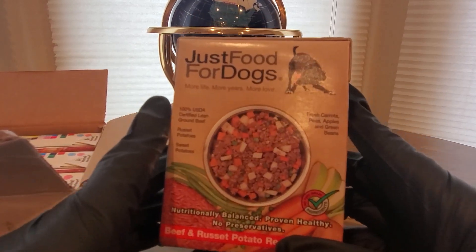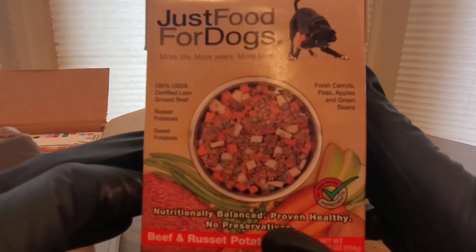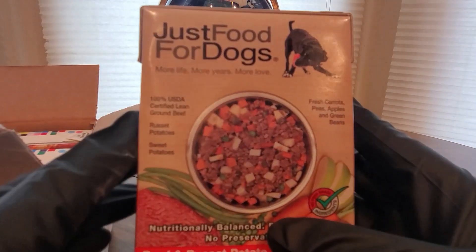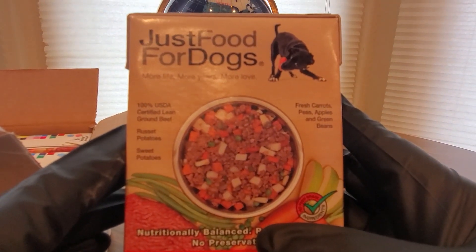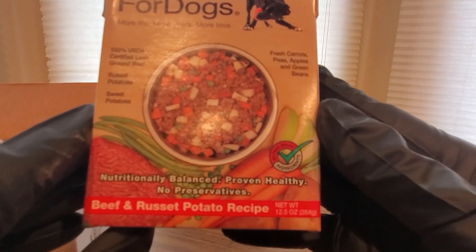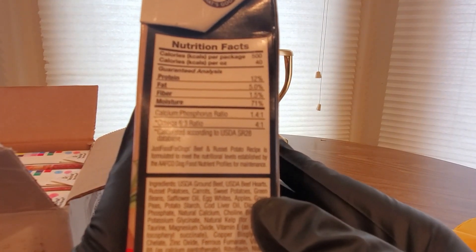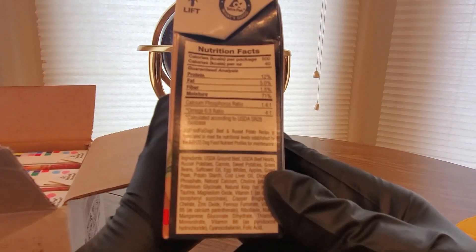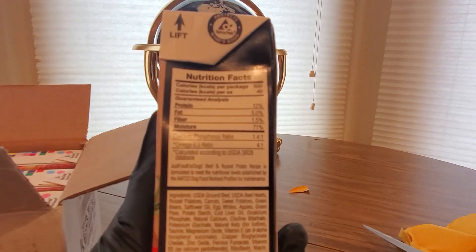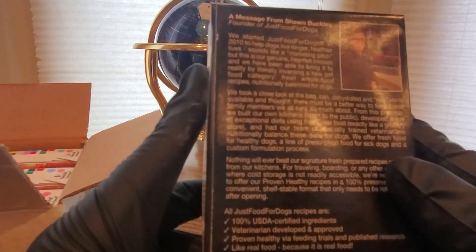It's coming from Just Food for Dogs, so all you dog lovers out here — I just adopted a one-year-old apple-headed chihuahua and it's a very picky eater, but this is supposed to be the good stuff for puppies. Lean ground beef, russet potatoes, sweet potatoes, fresh carrots, peas, apples, green beans. Balanced healthy beef and russet potatoes — all the good stuff, fat five point zero percent.